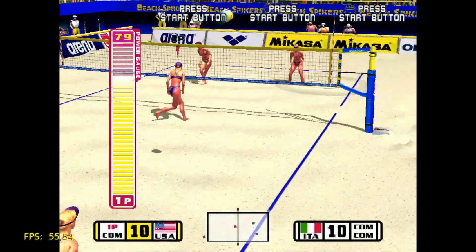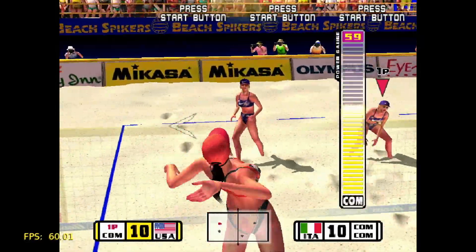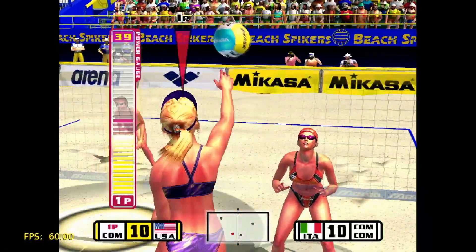Hello there, welcome, thank you for joining me again. It's Naomi 2 time! A lot of people seem to be eager to find out how the Sega Naomi 2 arcade system performs on the Raspberry Pi 5, and today I'm going to show you.